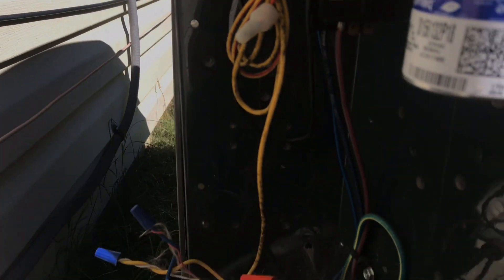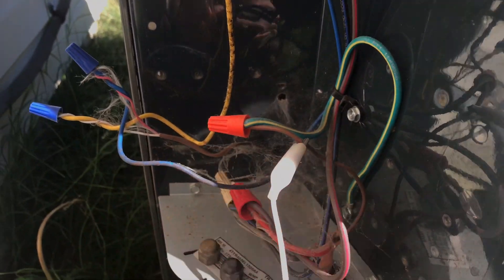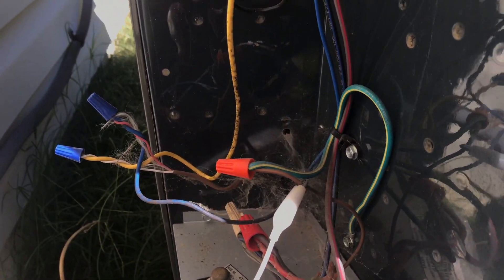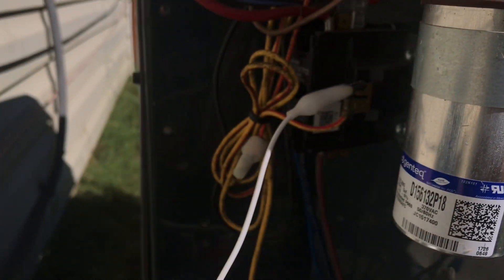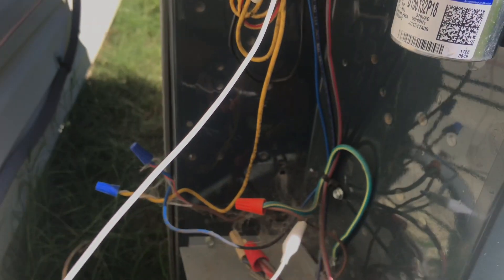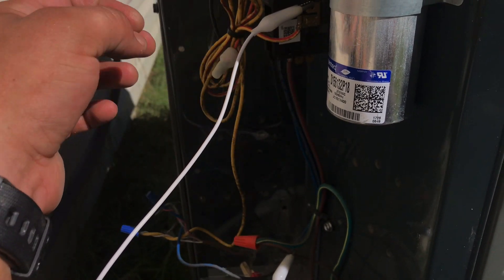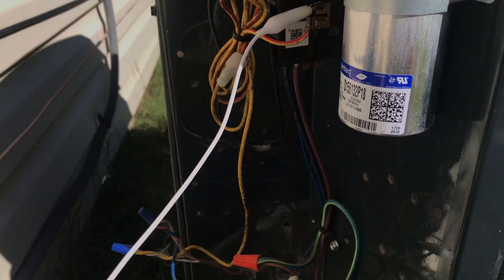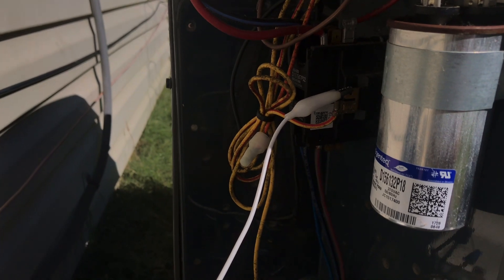The way to check this real quick — get a jumper and connect one side to your ground and the other to your contactor. You're essentially bypassing these switches with the jumper, putting your common back on ground. Once you do that and get it jumped out, everything comes on and runs.